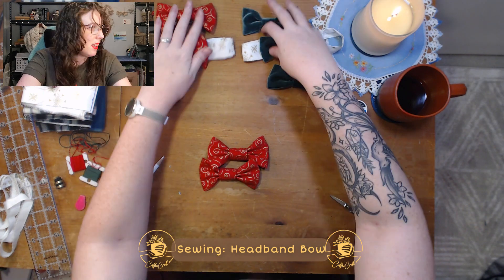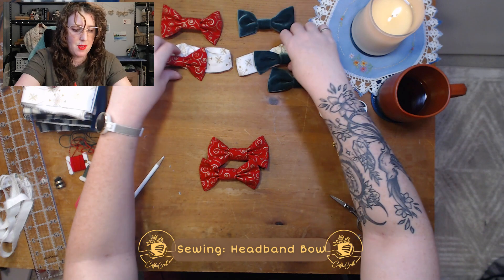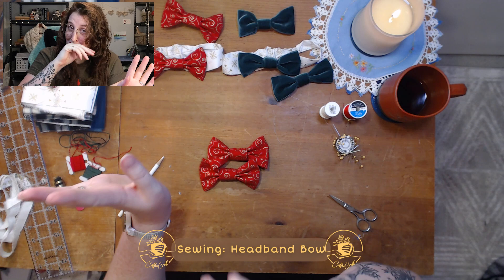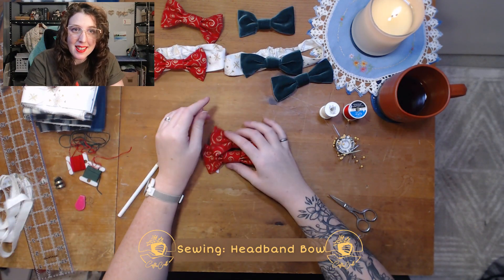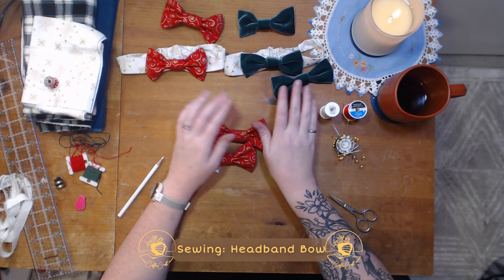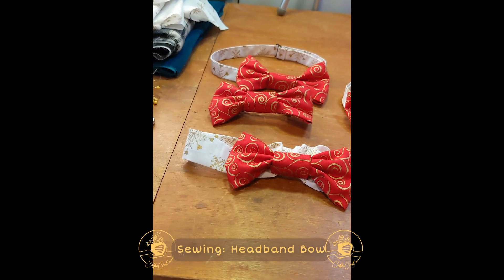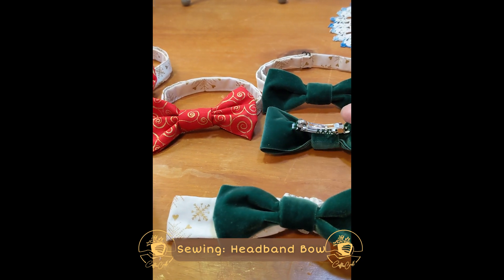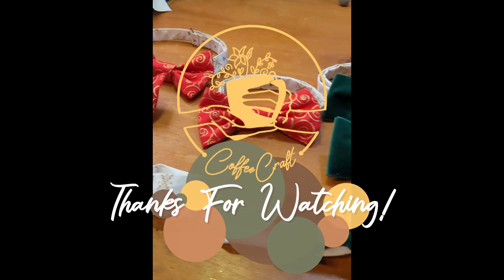We've got hair bows two ways — we've got the barrette version and we've got the headband version. If you prefer a headband, even as an adult, measure your head and do the same design here. No one says you have to be a baby to look this cute. And with that, we have finished up the Two Bows Three Ways project. If you enjoyed this or want to check out the other videos, head over to the playlist and see the others. Thanks for joining me today — I look forward to what we craft together next time.